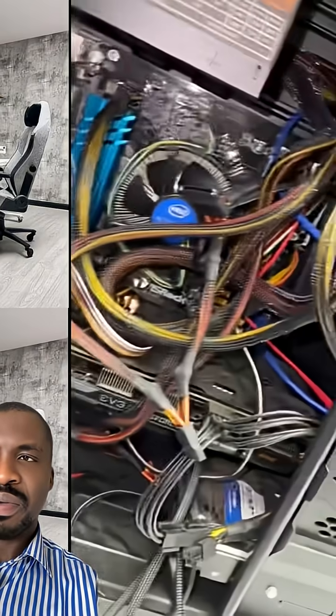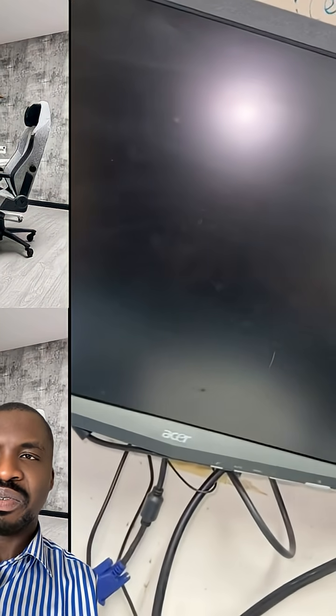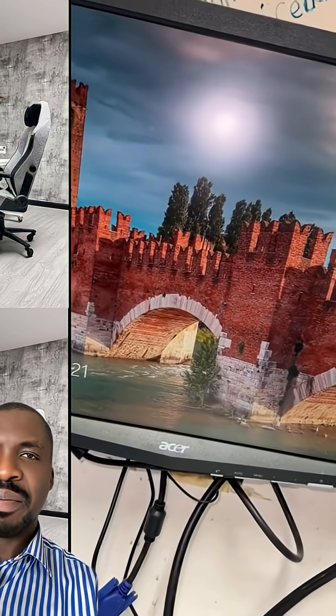Please share this video and follow my page for more. The system is back — you can see it can boot now. So if your hard drive is not connected, it can cause this problem.